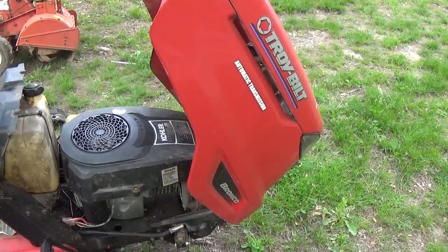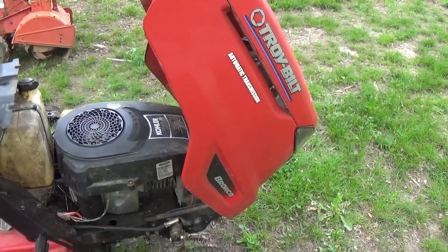Hey YouTube, this is Kevin Bowling at Bowling Small Engine, and today I'm working on a Troy-Bilt Bronco.